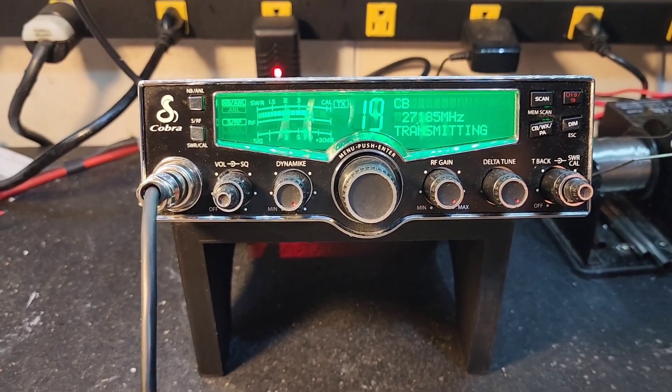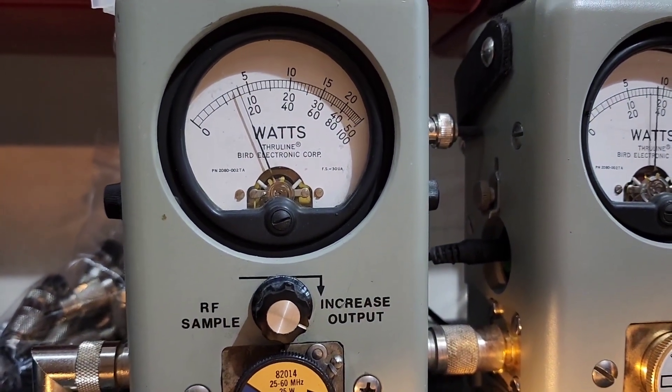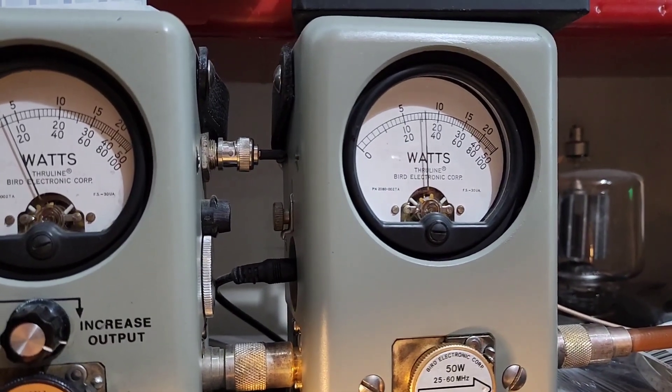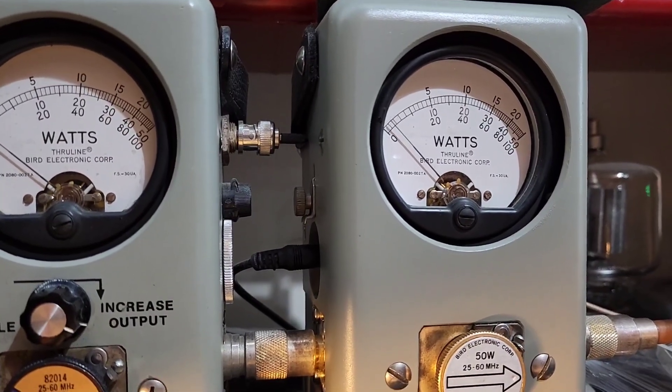We're transmitting. 25 watt slug, 4 watts. It's about four and a half bird and 17 peak.